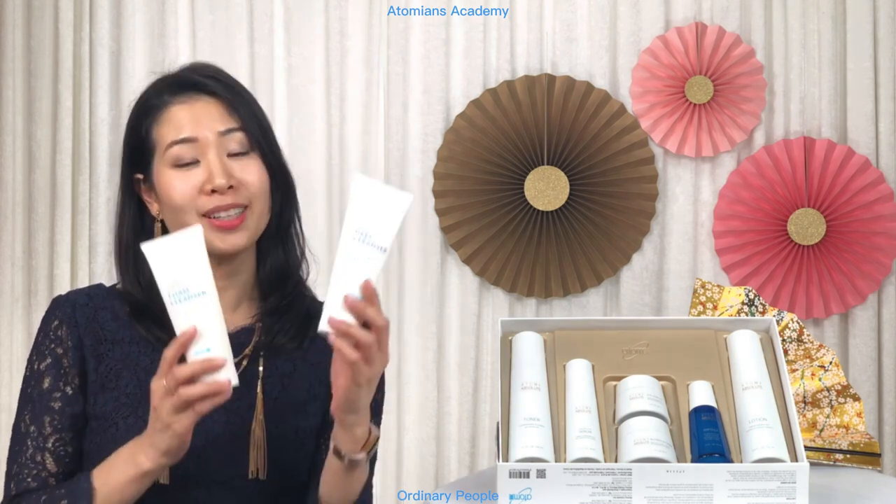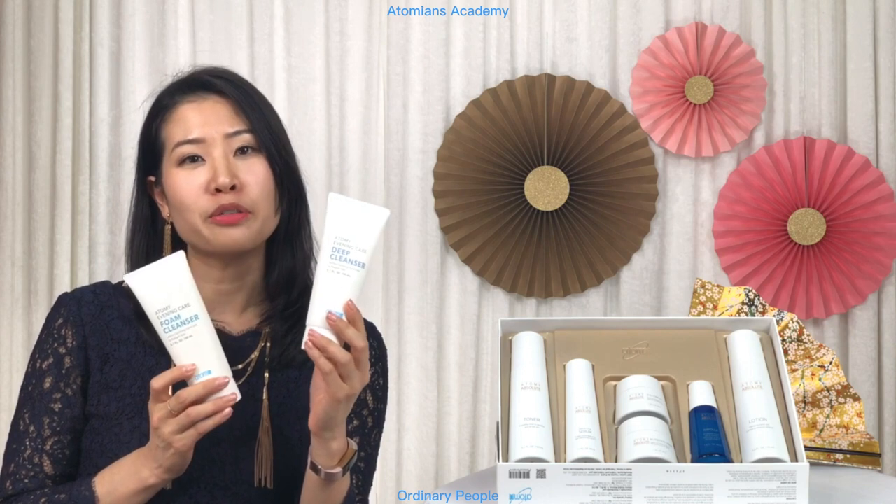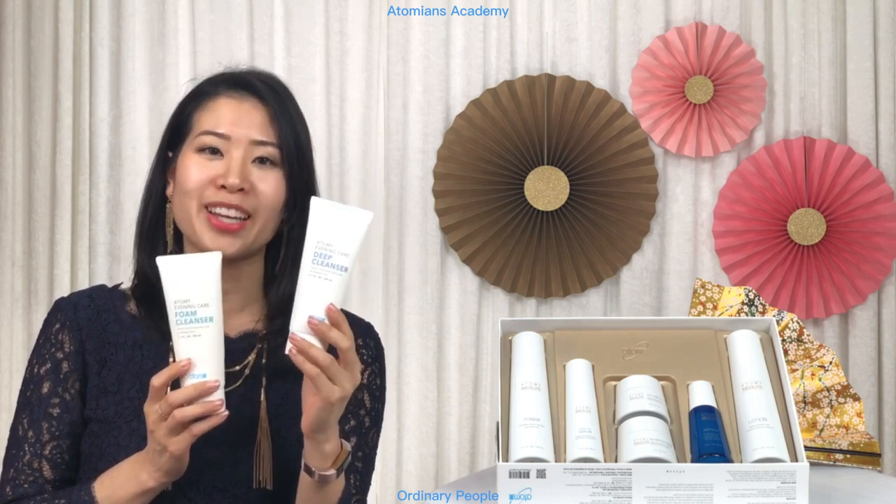Before we begin using Atomy's Absolute Skin Care set, first cleanse your face using Atomy's double cleansers from the Evening Care 4 set. You can click on the link below for a video on how to use the Evening Care 4 set. So let's get ready to glow!